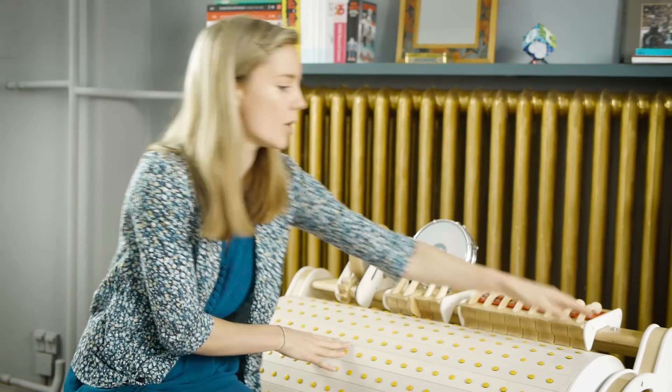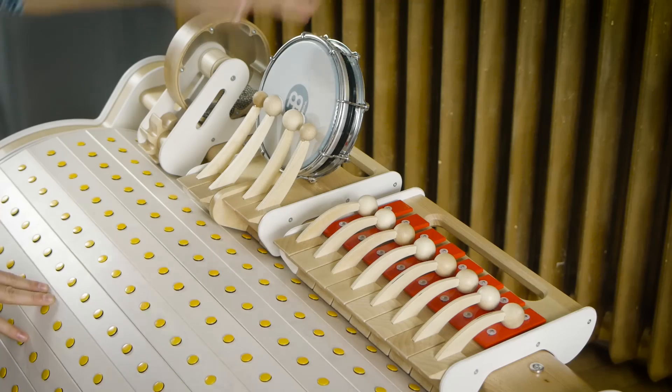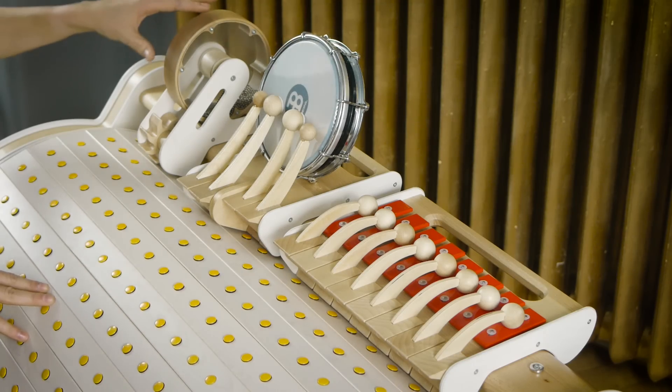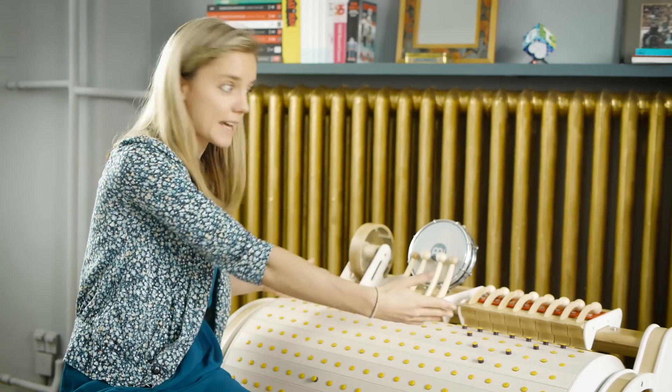The instruments attached to the top plank here, attached by magnetic buttons, are the xylophone, the drums, and a percussive mill, and we could of course have as many different sounds happening together at the same time.